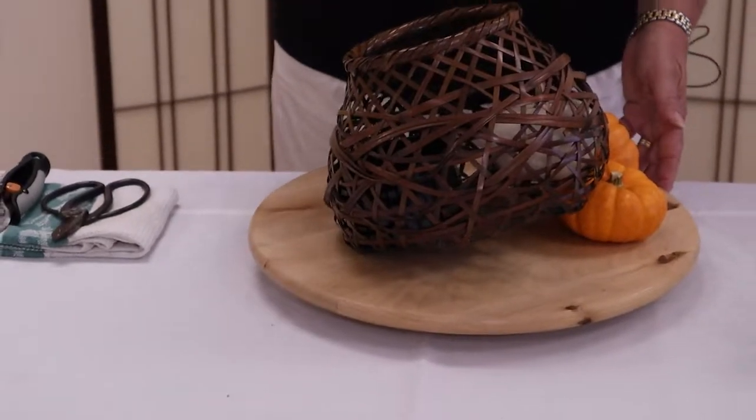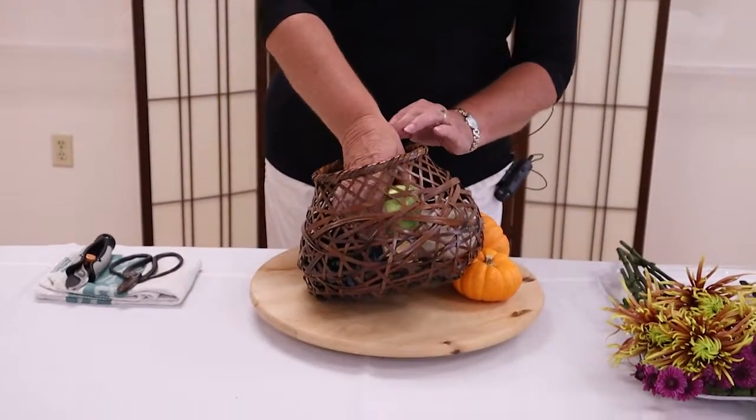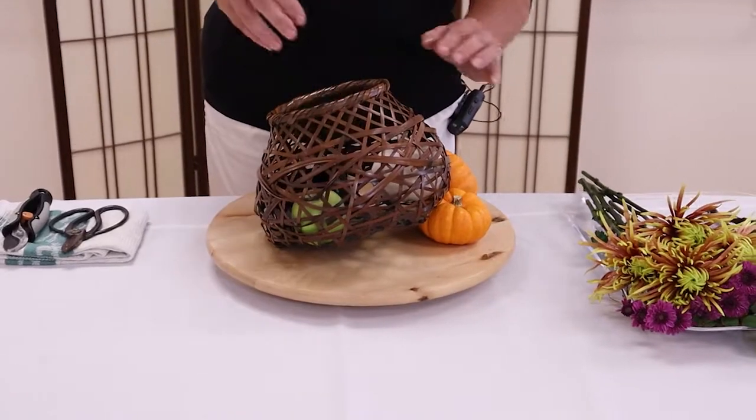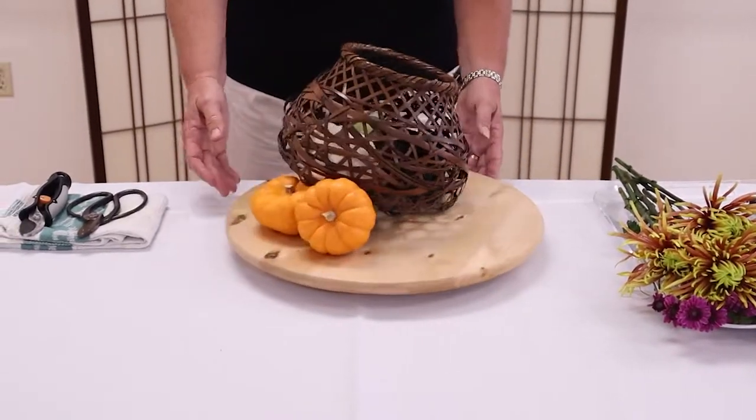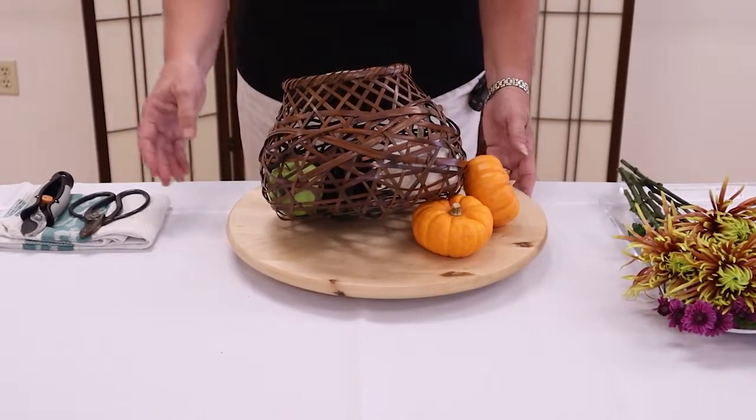Just for a pop of a slightly different color, I'm going to add a little apple. Hopefully you'll be able to view this from all sides, and it should be nice wherever you're sitting around your holiday table.